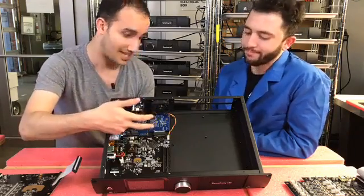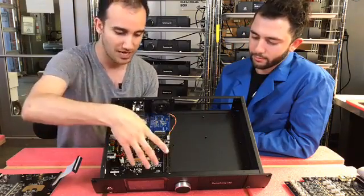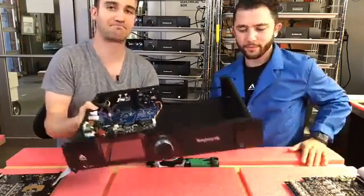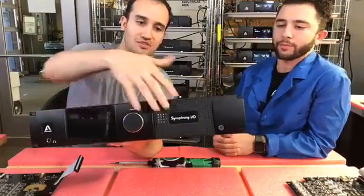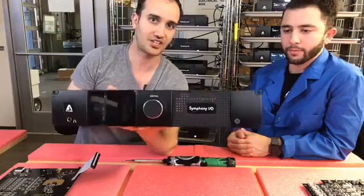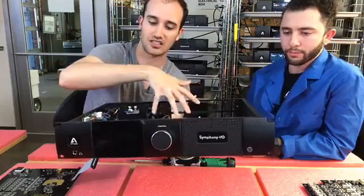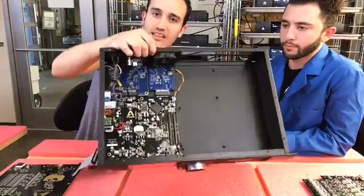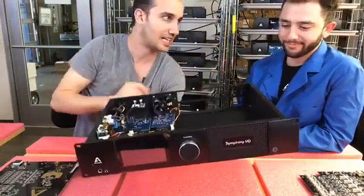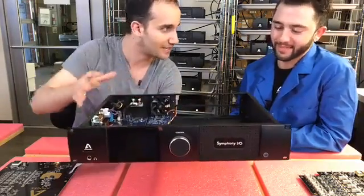This loaded-up chassis has both Thunderbolt and Pro Tools HD so you can switch between both. On the front of the Symphony Mark II, there's a perforated grill — just like the grill on the front of your car. The air is designed to filter through here, over the cards, and then there's a super quiet fan in the back to keep everything cool. Like a high-performance car, a high-performance converter gets hot, so you've got to have good airflow.